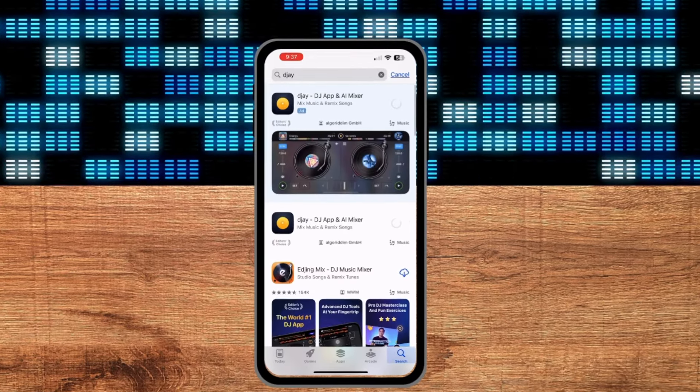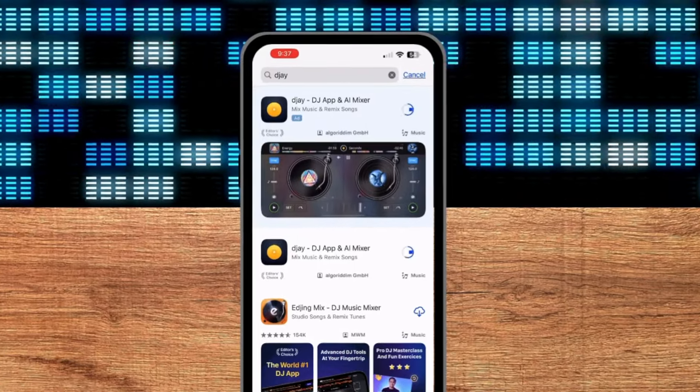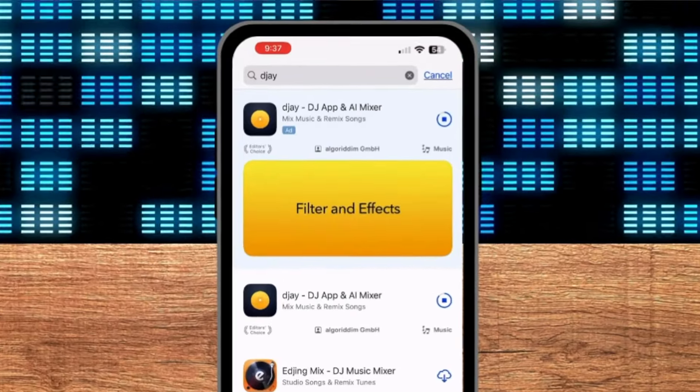DJ Pro just released a huge update, the 5.2 update, and in this video I'm going to share some of the new features and improvements that I'm most excited about. Don't forget to comment down below your favorite new feature.